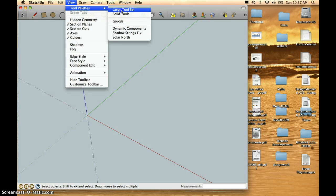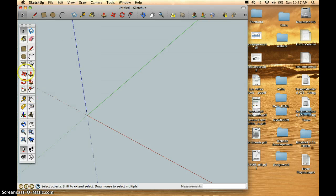Under View, Tool Palettes, Large Tool Set — I'll open my Large Tool Set and select the Rectangle tool. I'm going to start right at the origin, draw a rectangle, and use my dimension box. I'm going to type in 3,5 to create a 3x5 rectangle.